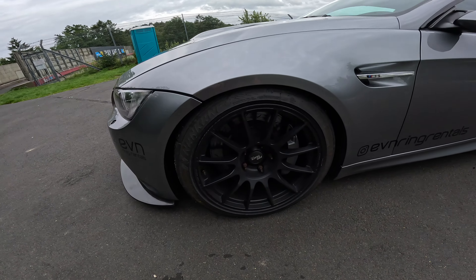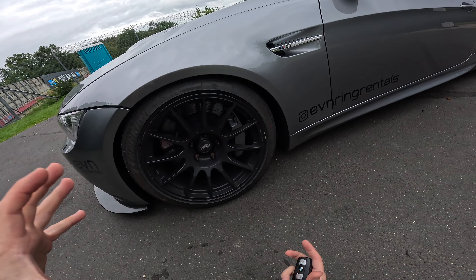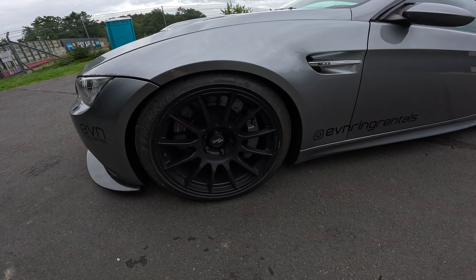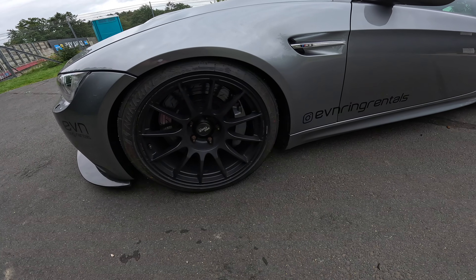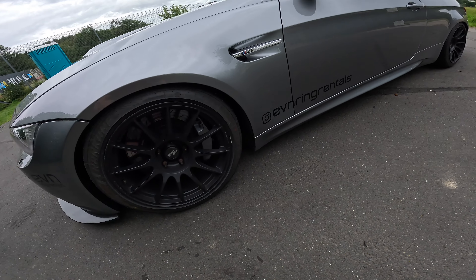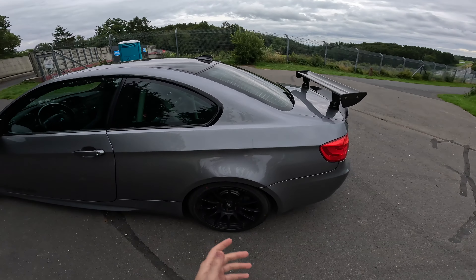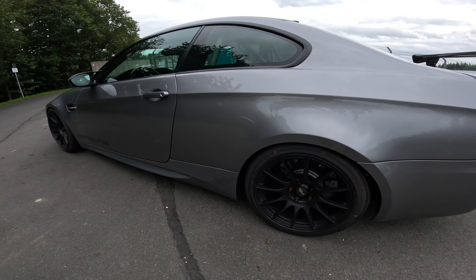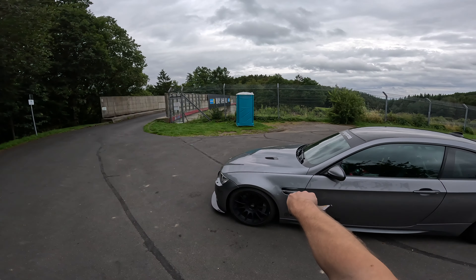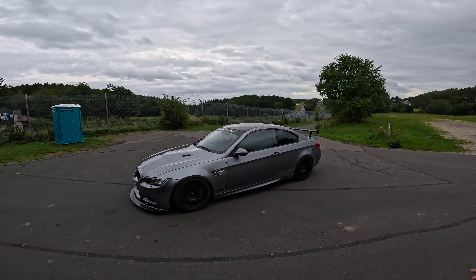The car sits on PFC rotors with AP Pro 5000 brakes — the big boys. It also has a racing-specific pad, I think Endless, but I'm not entirely sure. Big brakes only up front; the rear is stock, just a different pad of course.